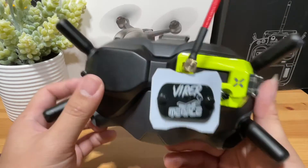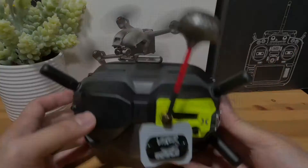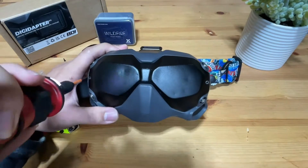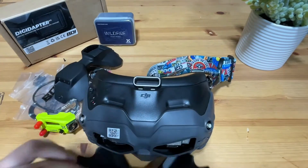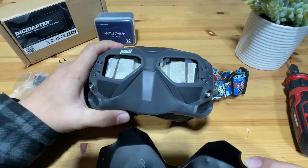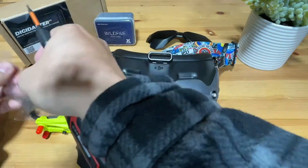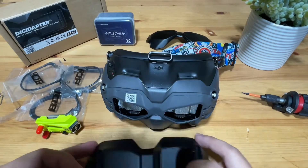Let's begin the simple installation. I've sped up the video to save some time, but the entire installation process should be within five minutes and very straightforward — it's completely uncomplicated, so if I can do it, you can do it too.